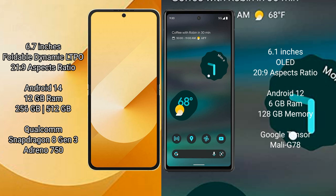Samsung Galaxy Z Flip 6 comes with 12GB RAM and 256GB internal storage, powered by a Qualcomm Snapdragon 823 processor with an Adreno GPU.